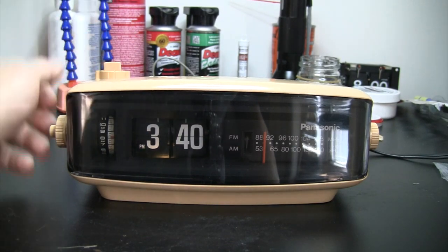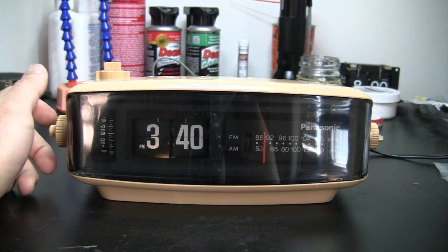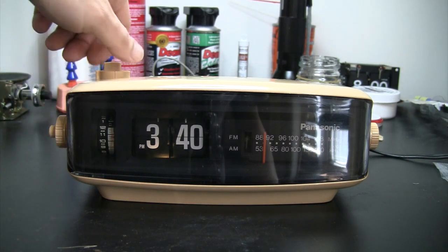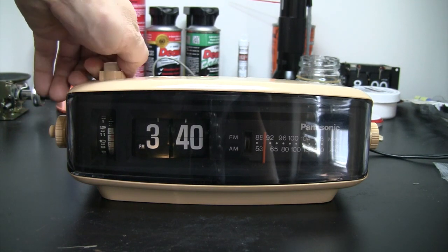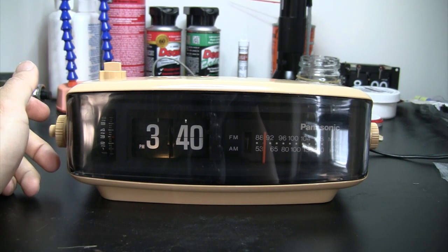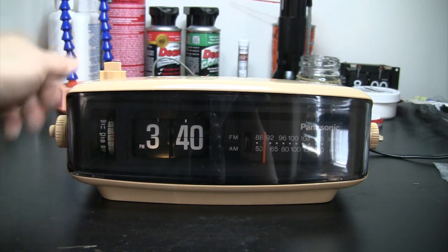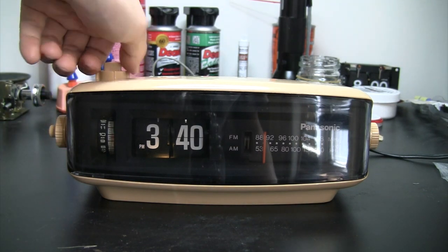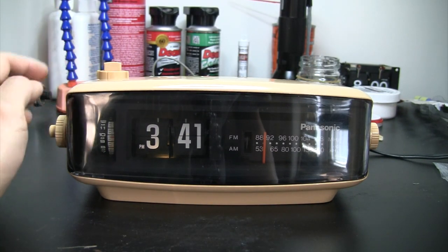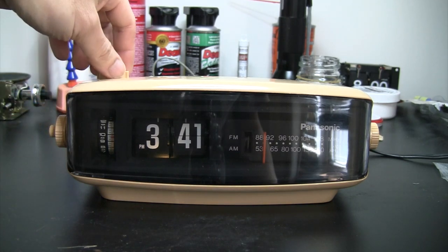Let's try the auto — it plays the radio. Let's try the alarm — it plays the chirping sound. There is no snooze button on this particular unit, so in order to turn off the alarm you have to dial or turn the knob to off.